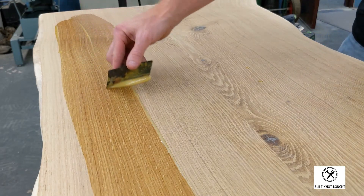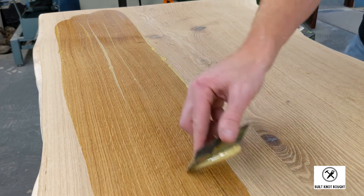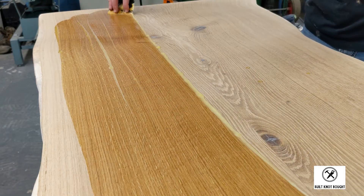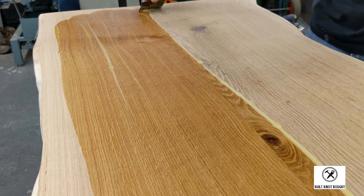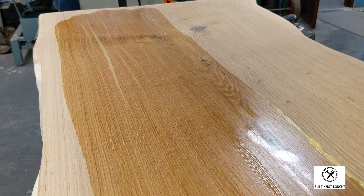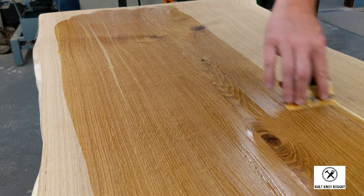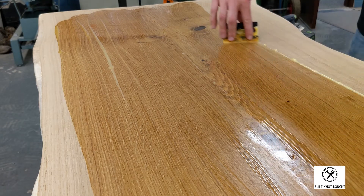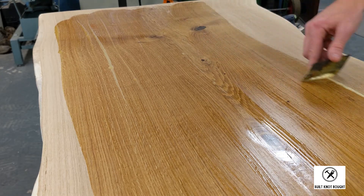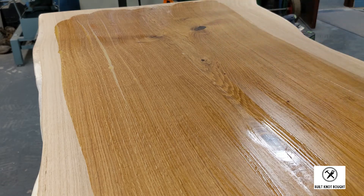I couldn't be happier with how this turned out. If you enjoyed this video, do me a favor and hit that subscribe button — it really helps my channel out. The combination of this highly figured white oak slab and Rubio Monocoat Pure finish is a tough duo to beat. Everything really came to life, and here are a couple still shots of the grain after the finished product.